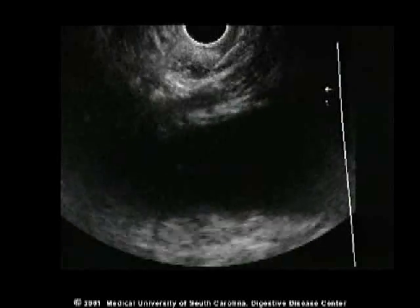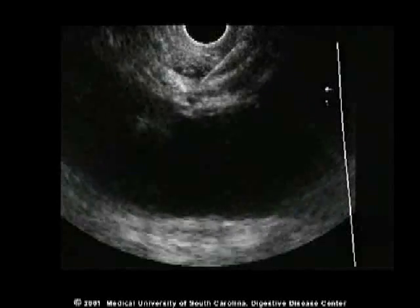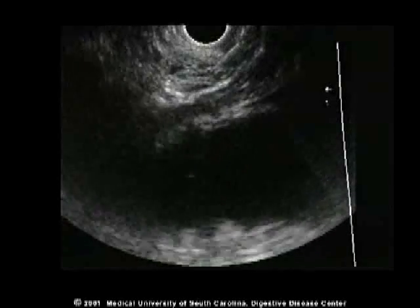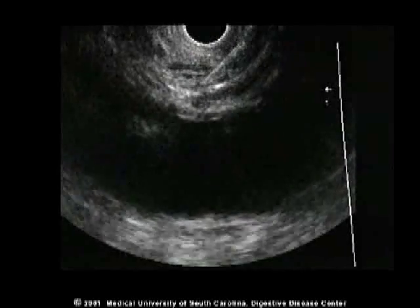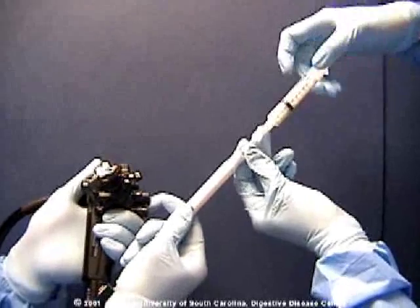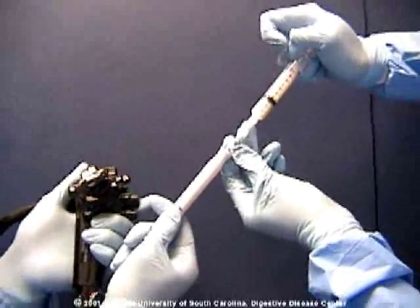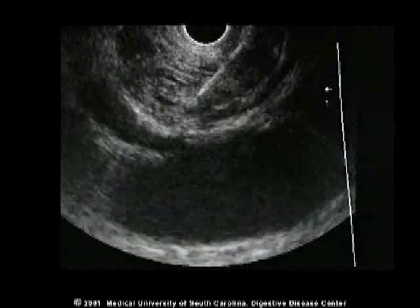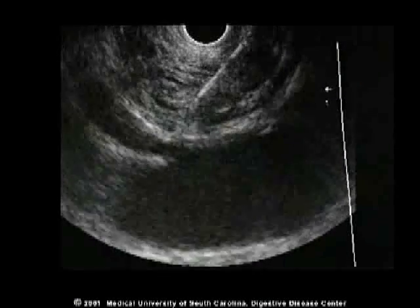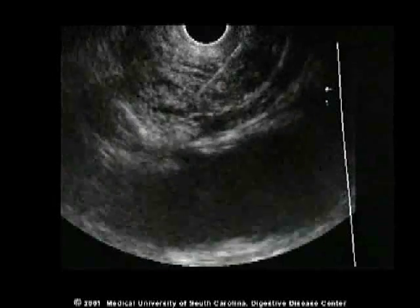During the injection, it often requires considerable pressure to inject the material, since the fluid is entering the soft tissue space. On most, but not all occasions, fluid can be seen entering from the tip of the needle and forming a small track or well of fluid near the celiac artery.